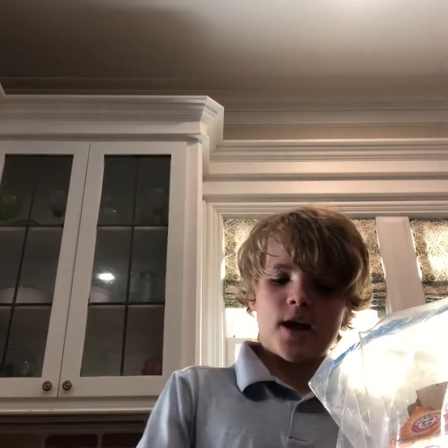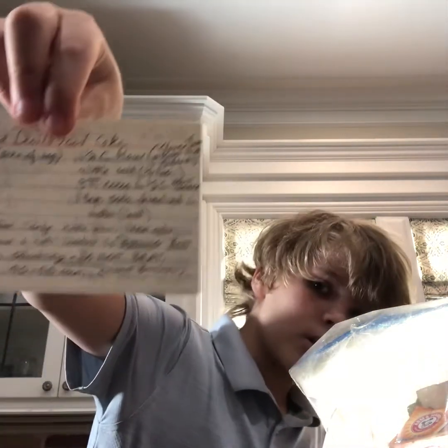What is up guys, so today we are gonna be making a really good cake that I've made once or twice. It's really good, so if we get 50 likes on this video I will make another cooking video. It is my grandmother's red devil food cake — it's super good.